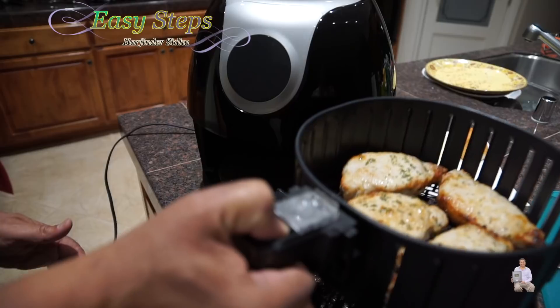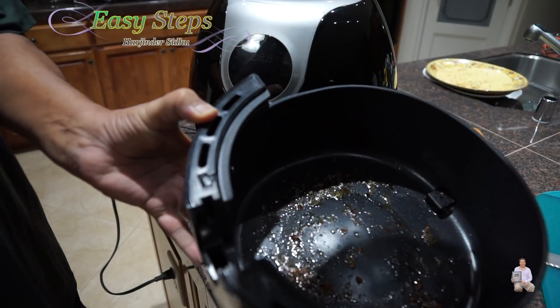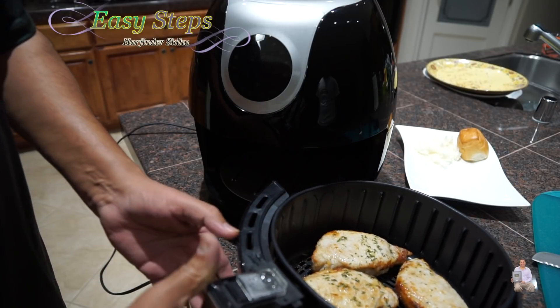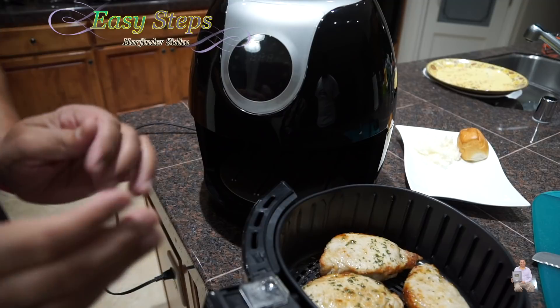If we're looking at the bottom, as you can see, all that oil — we haven't added any oil at all. This is all the oil from the pork chops themselves. So in the air fryer, all the oil comes out and we get healthy cooking.